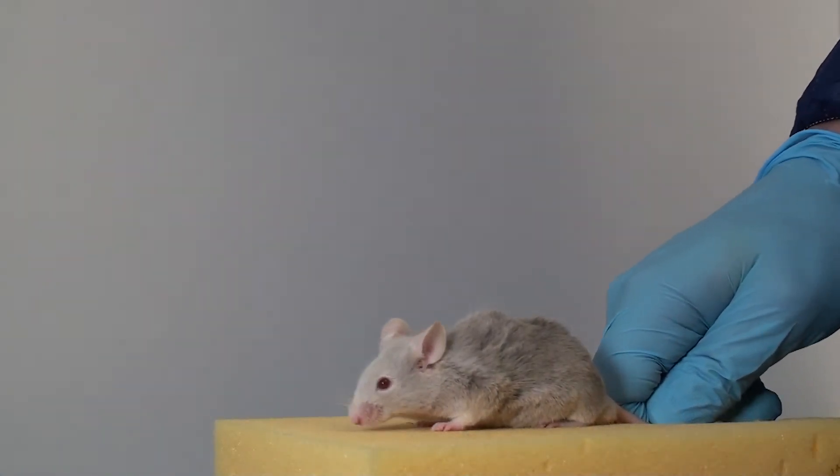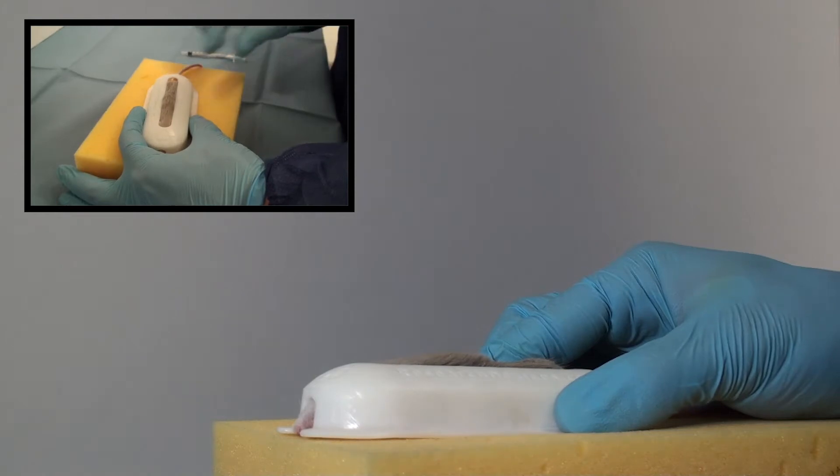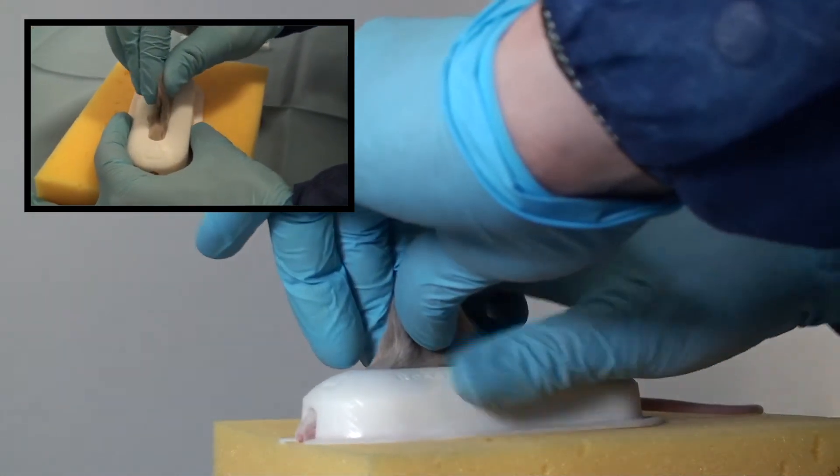The mouse is taken from the home cage and placed onto a soft foam base. The ScruffGuard is then placed over the mouse so that its fur protrudes from the central slot and the scruff can be grasped without injury to the mouse or handler.